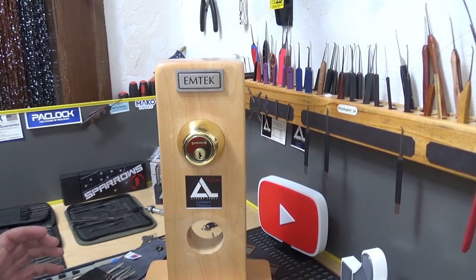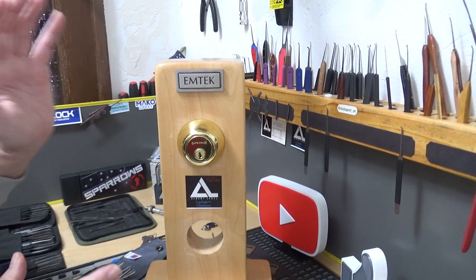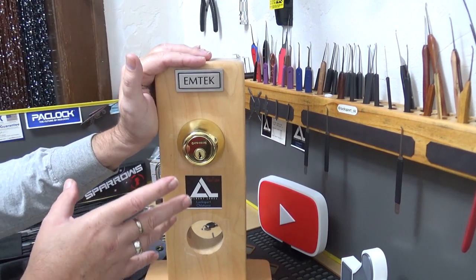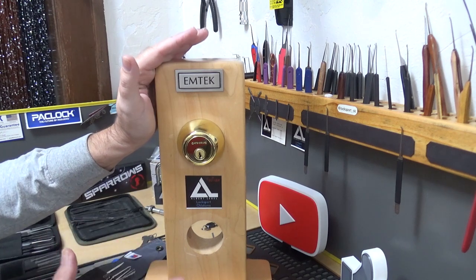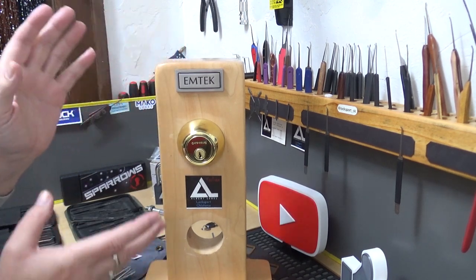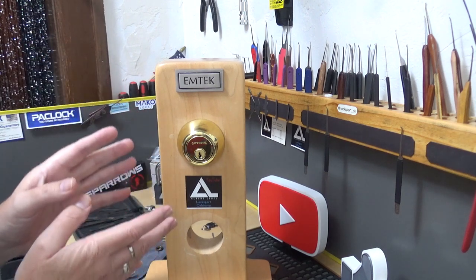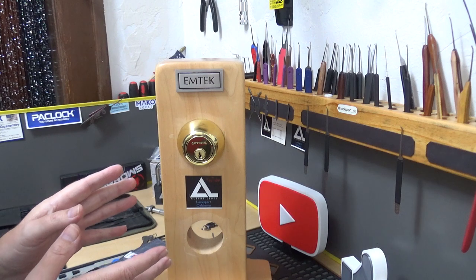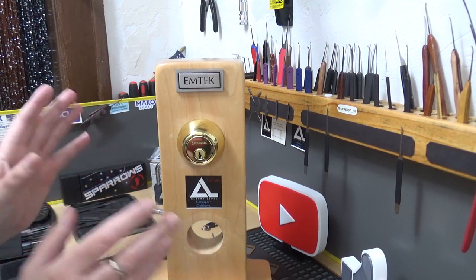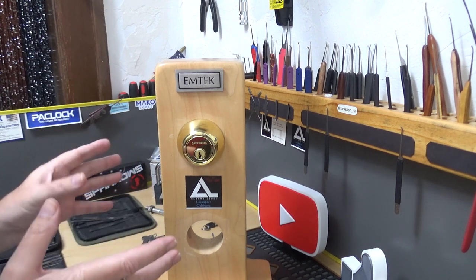Welcome back, it's Big I once again. If you've been watching my channel for a while, you know every once in a while I like to feature a lock like this — either a deadbolt or a locking door handle, whatever it may be. I feel they're important because these things are on like every front door. I'm not a locksmith, but I'd like to point out a couple of upsides and downsides that I think you should be aware of too.